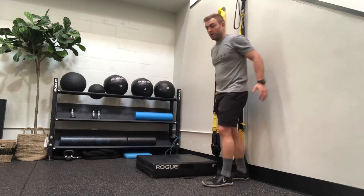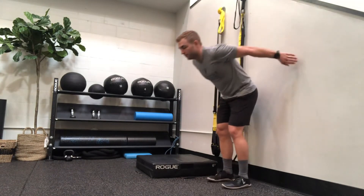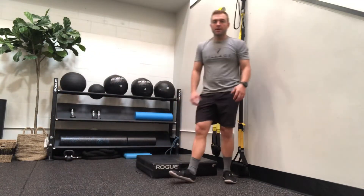Broad jumps are lengthwise jumps where you're going forward and catching yourself, just like that. The goal with those is to be able to jump 100% of your body height. So if you're six feet tall, the goal would be to jump six feet.